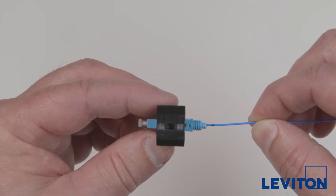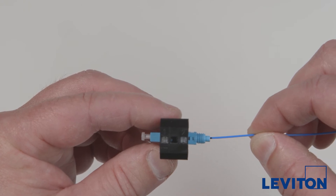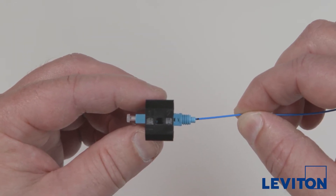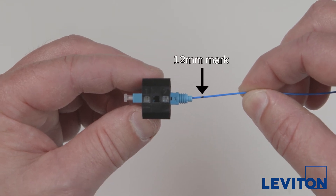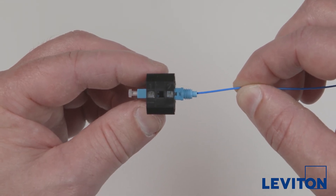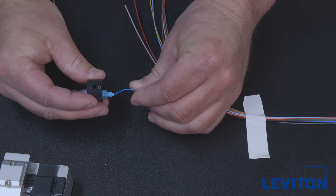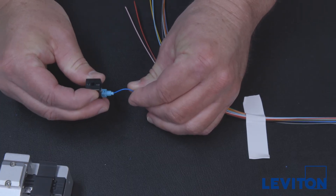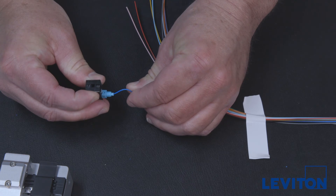Maintaining a straight line and mild tension on the fan-out tube, insert the fiber into the connector until it mates with the fiber inside the connector. The 12-millimeter mark on the fan-out tube should be located just at the entrance point to the connector body. Maintain tension so it bows slightly — this ensures the cleaved end immediately mates and there are no gaps. Maintain the bow until the cams are released and locked in place.